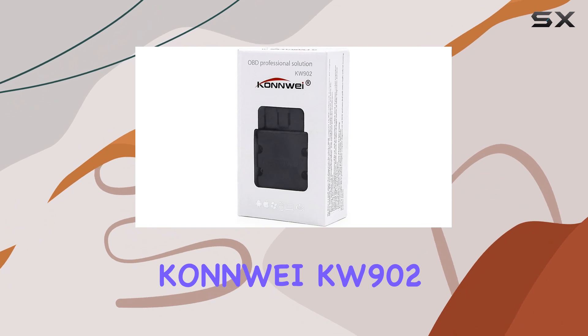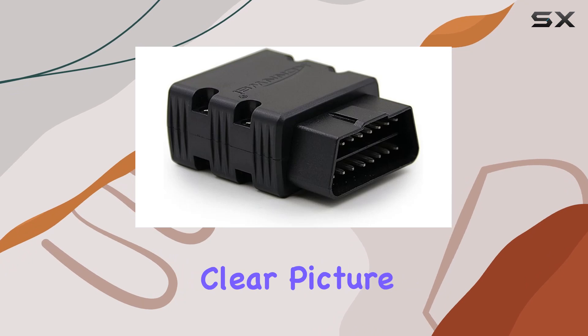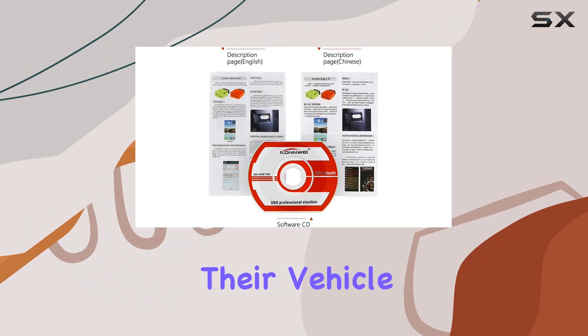In summary, the Kahn YKW902 is a reliable, compact, and versatile OBD2 scanner that gives you a clear picture of your car's health. It's a great investment for DIY enthusiasts or anyone keen on understanding their vehicle better.